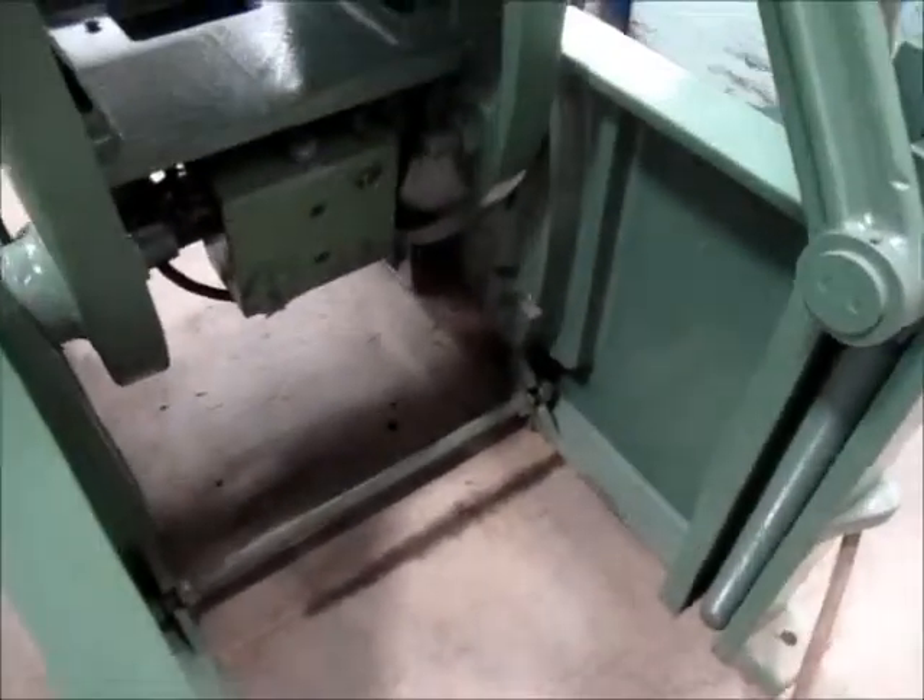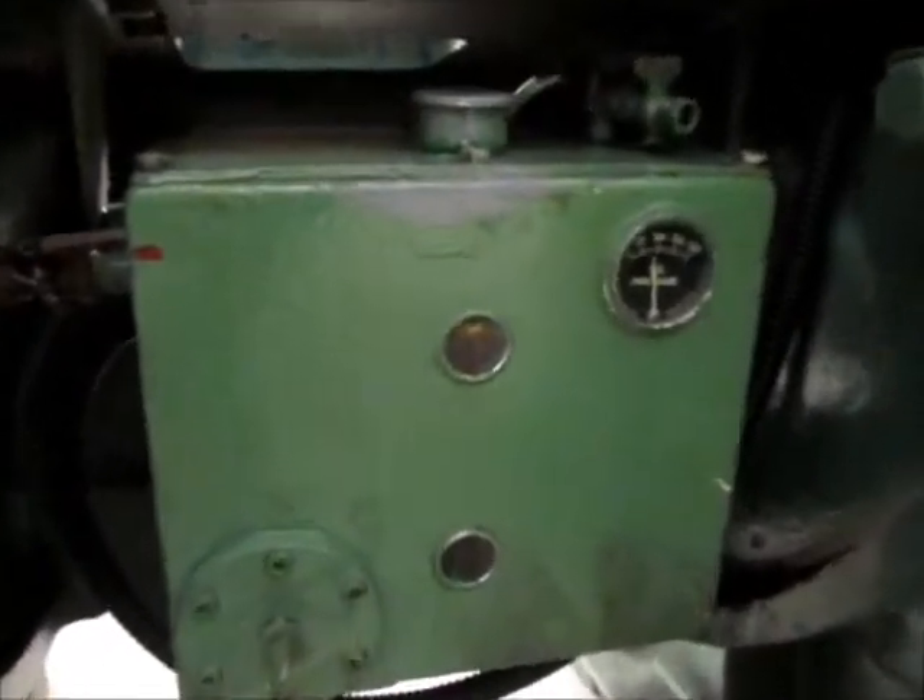This is the back side of the press. Right here is the lubrication pump — it's a Minster loop pump. It does function.